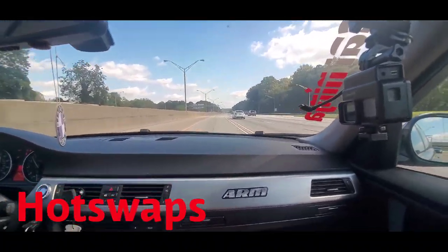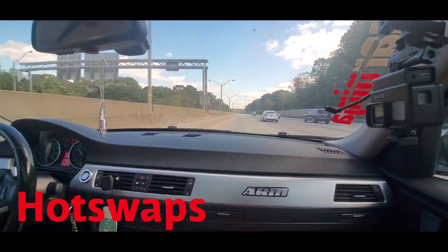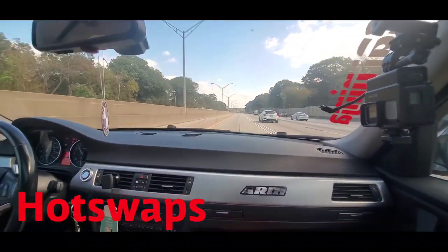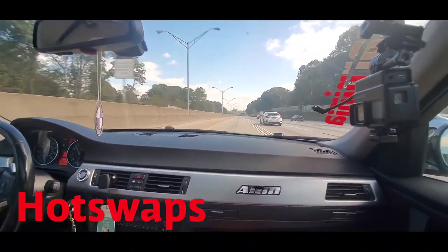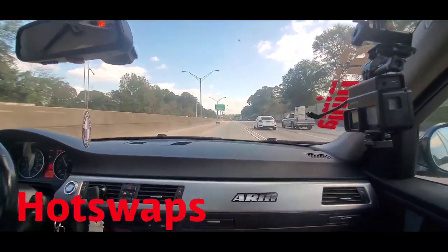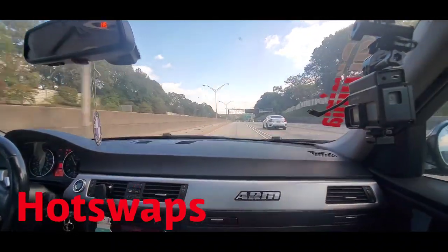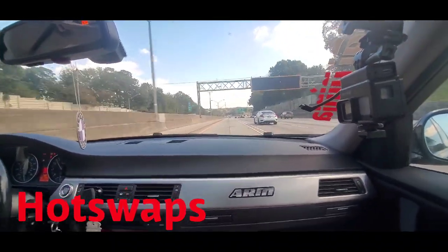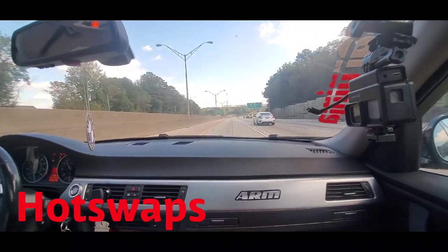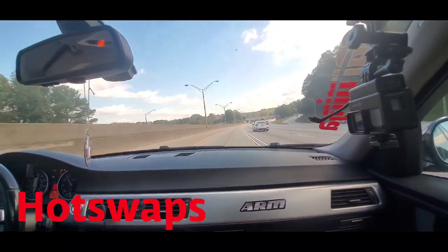I'll drop the links in the description for the Instagram as well as the DC Performance website and links for any information you guys want to find out. Right now we're on the way to our car meet, I'll give you a little bit of pulls whenever we get a chance. For the meantime, just enjoy the show.